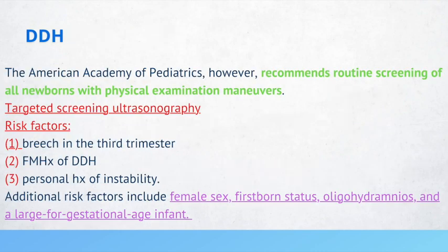For developmental dysplasia of the hip, the AAP recommends routine screening of all newborns with physical examination maneuvers. Risk factors include breech presentation in the third trimester, family history of DDH, personal history of instability, female sex, first-born status, oligohydramnios, and a large-for-gestational-age infant.